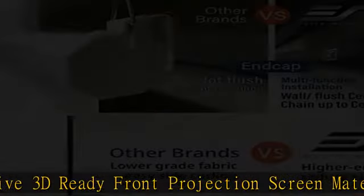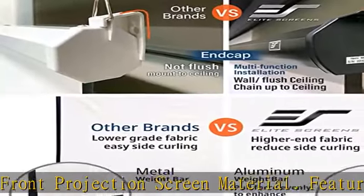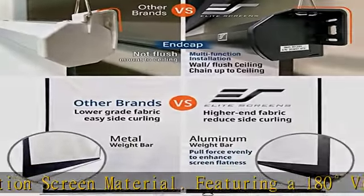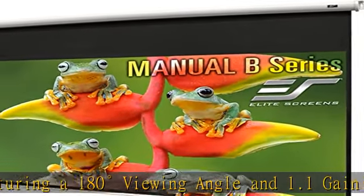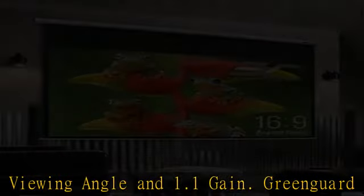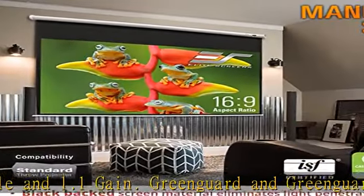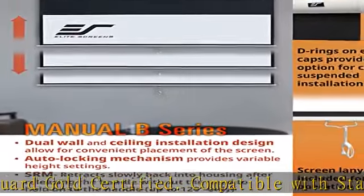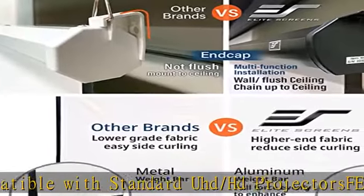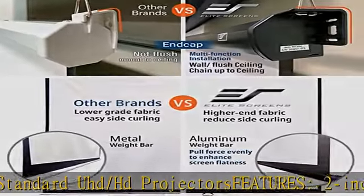Compatible with standard UHD/HD projectors. Features a 2-inch interval auto lock mechanism that allows for various height settings, fast and easy installation. Optional 6 and 12 L brackets available. US-based company warranty: 2-year / 3-year ENRG manufacturer's warranty by Elite Screens if purchased new, an ISO 9001 manufacturer since 2004.